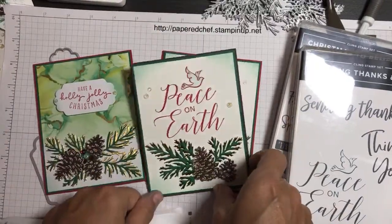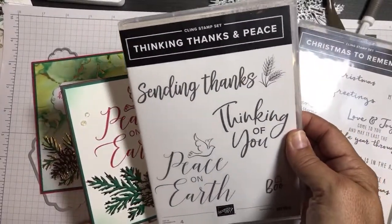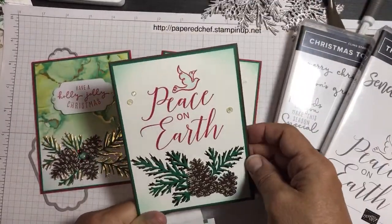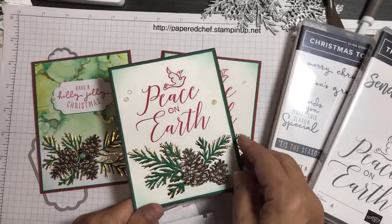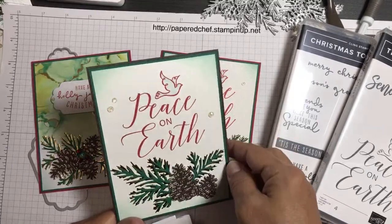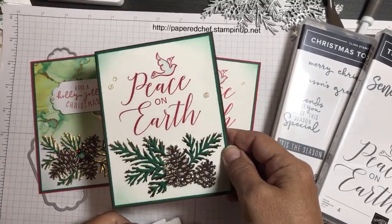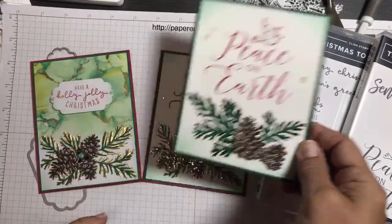The Peace on Earth card is featuring the Thinking Thanks and Peace stamp set with the Peace on Earth stamp in real red and shaded spruce for the pine needles. This one has some other foil — I think that would be copper foil, but we're going to be using gold foil for these cards.